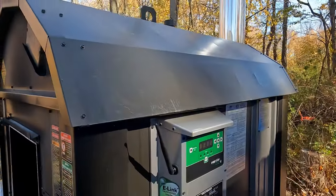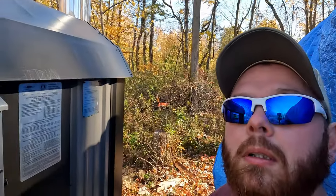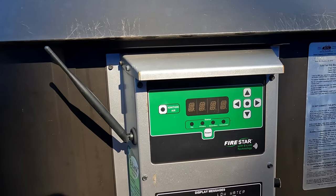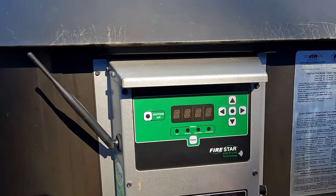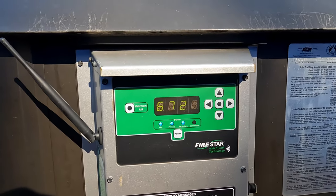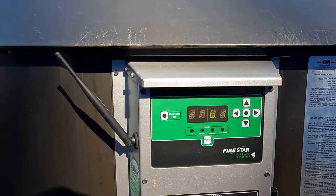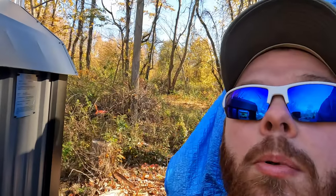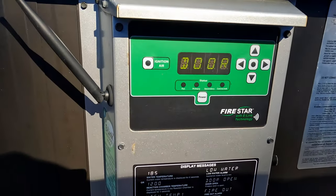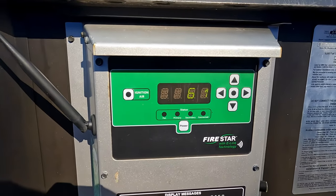So if you're not familiar with the outdoor or Central Boiler Classic Edge 350, this is the control panel — pretty simple, just hit the power button and hold it. It runs through the model. You hear that? That's the dampers closing — they're doing a little servo check. Everything's working. It says the door's open, which it is. That's good news. The water temperature is 61 degrees.